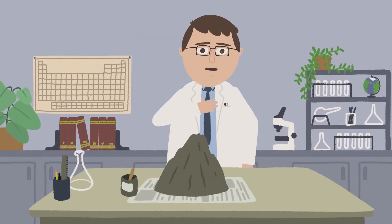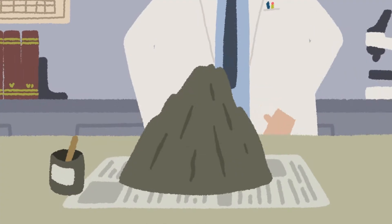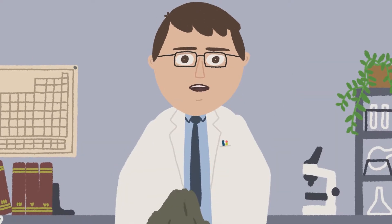Hello and welcome back to Dr. Wonder's Laboratory. Before the break, we had just finished our papier-mâché volcano. Now let's get started with the eruption. And remember, if you're following along at home, be sure to get help from an adult.